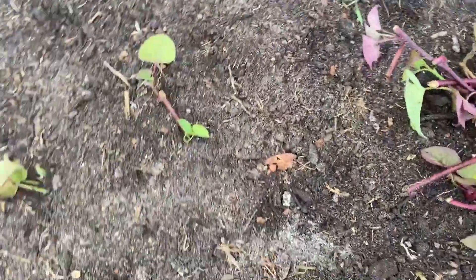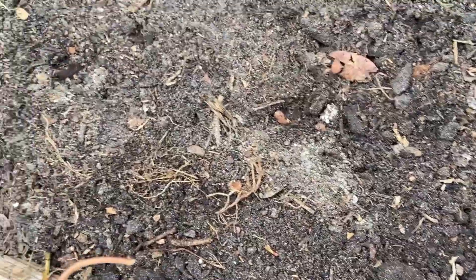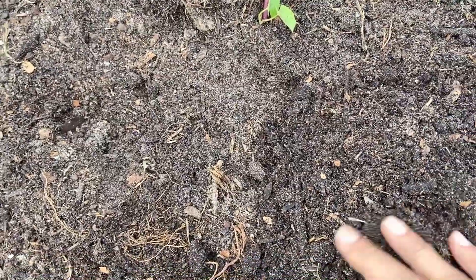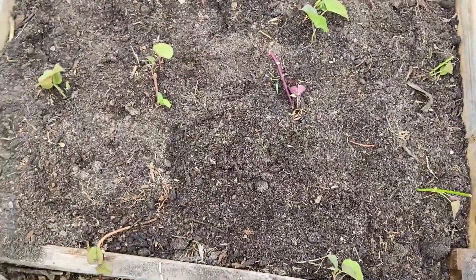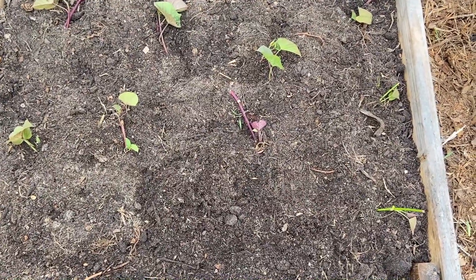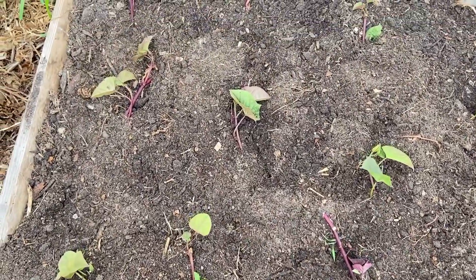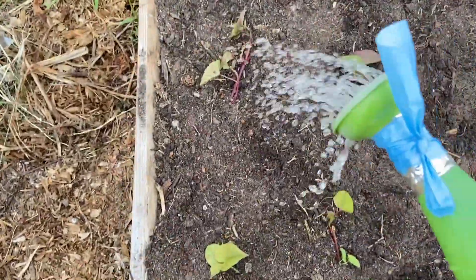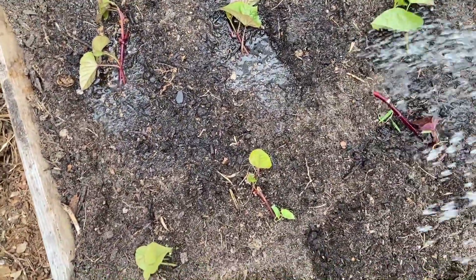When I'm done with this I'm gonna water it in. That's it — my sweet potato bed is ready and we'll be harvesting some sweet potato in maybe November. That's how simple it is. Let me get the water bucket and put some water in.